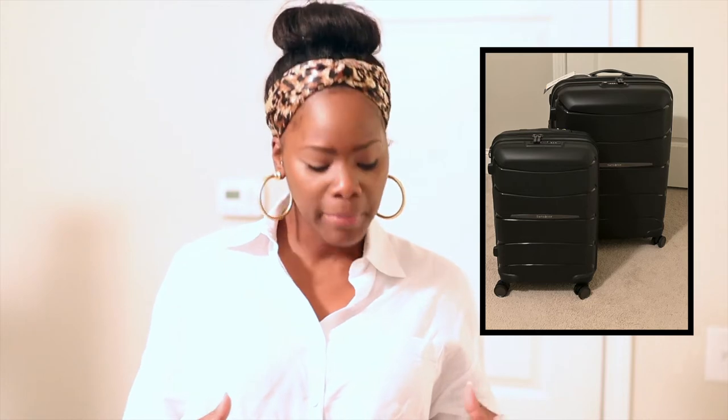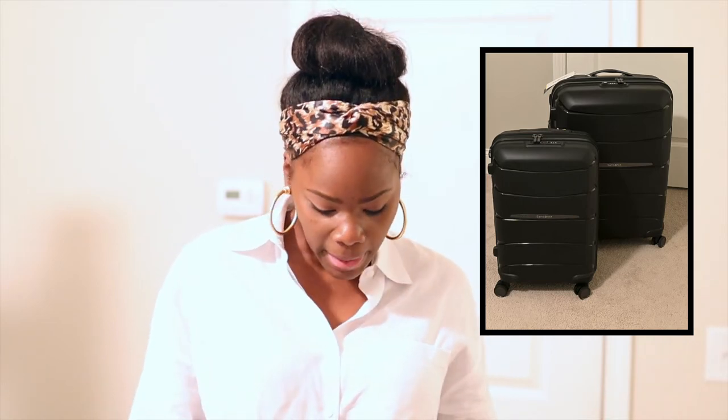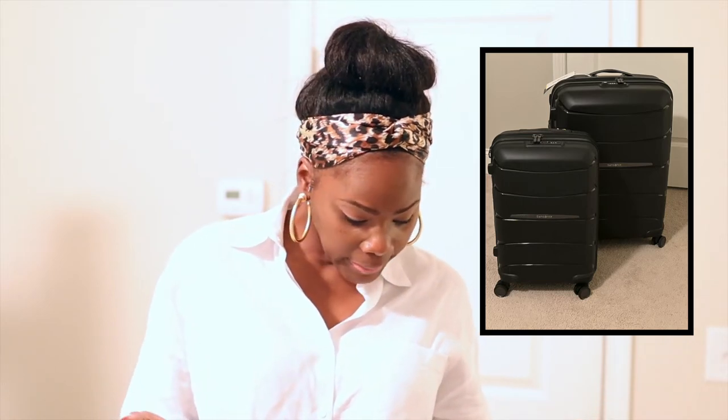I did go to Tumi. Tumi had a sale — like $460. But I don't know, I just didn't like the style. It was just too busy for me. I wanted something a little bit more sleek and just no real color. As far as trying to recognize my luggage when I travel, I'm gonna just put something on it that I'll know it's mine.